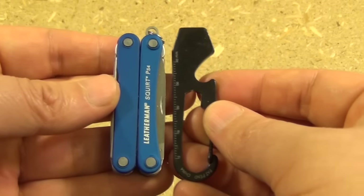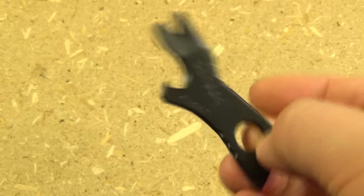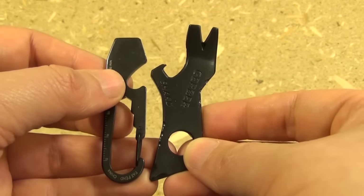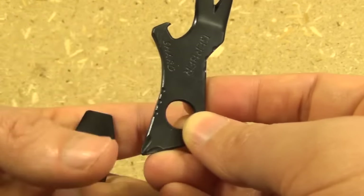You can see it's around the size of the Leatherman Squirt. Next up is the Gerber Shard. You see the size comparison — it's a little bit longer, and also a little bit wider overall.